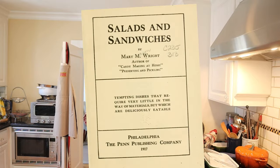Oh hello! Welcome to Sandwiches of History. Today, from Salads and Sandwiches of 1917, we're going to be making the Pimento and Asparagus Sandwich.